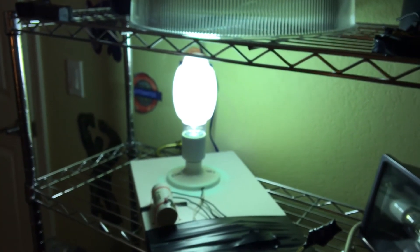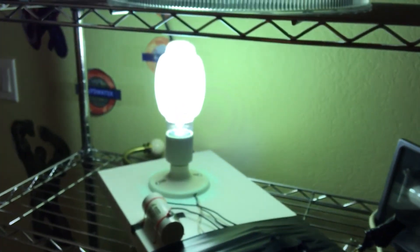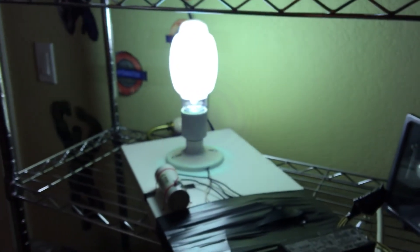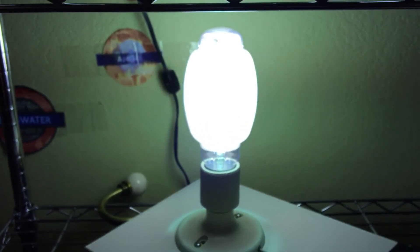I almost forgot — I said this was 4,000K, but I spoke too soon. It's a little bit of 5,000K as well. It lights up this room quite nicely in daylight white, as you can tell. There's a very tiny amount of phosphor on that bulb.